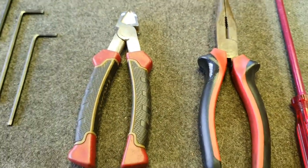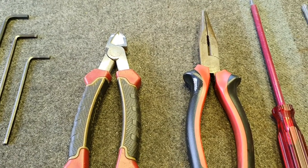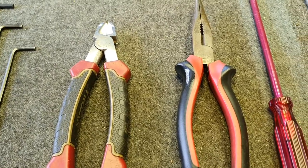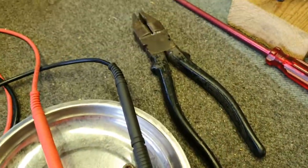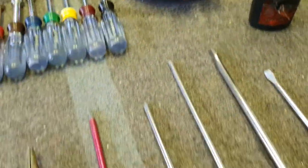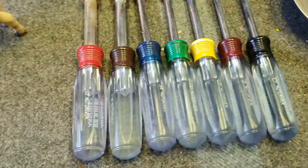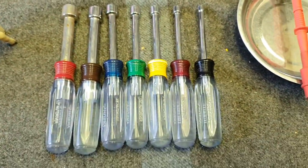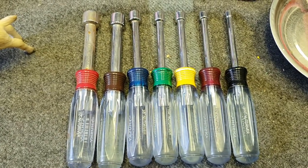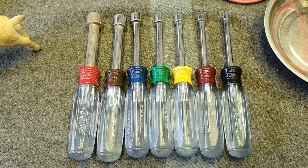We'd recommend a pair of needle nose pliers, a pair of wire cutters, and also duckbill pliers — there's one larger pair of duckbills just there. Those are the basic things. Another really useful tool is a good set of nut drivers. There's a set of Husky drivers that I bought in the USA. Highly recommend you get some nut drivers.